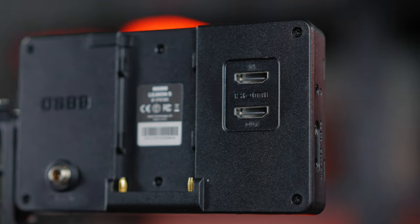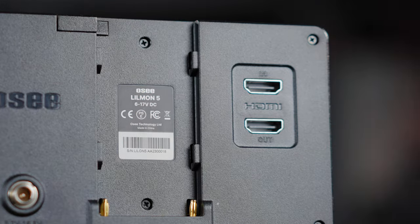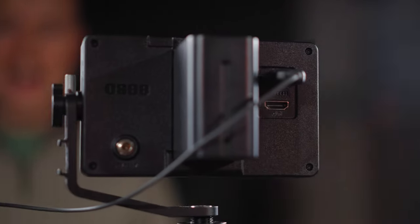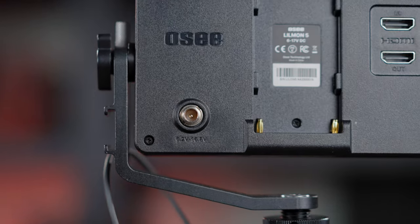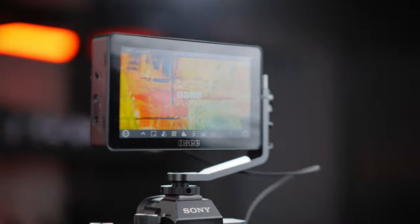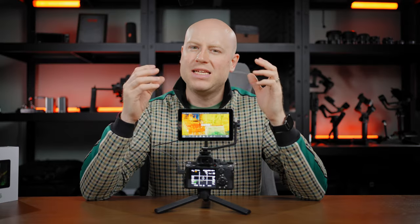On the bottom we have the SD card slot for dedicated personal LUT loading and firmware updates. On the back there are HDMI in and out ports with a maximum resolution of 2160p at 30fps for loop out. There's also a standard battery power option on the back, plus a power port accepting 6.2 volts up to 16.8 volts. The monitor consumption is 8 watts.